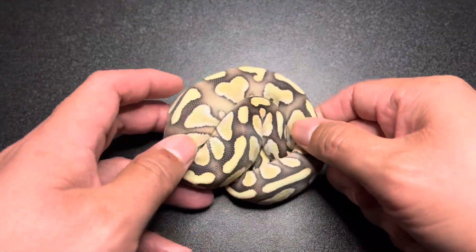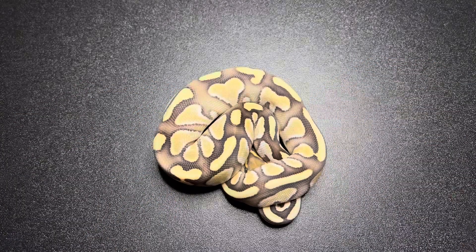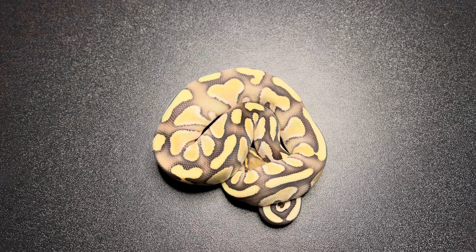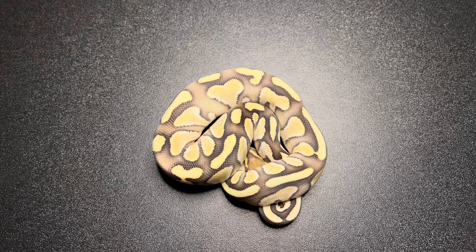So here goes the new guy. This ball python is a butter desert ghost, 100% het genetic stripe, 50% possible het ghost. He's going to fit really well with my projects and when I saw him I just knew I had to get him. Big thanks to Mike Osman of Osman Reptiles — he's a fellow science teacher so I knew he would do me right.